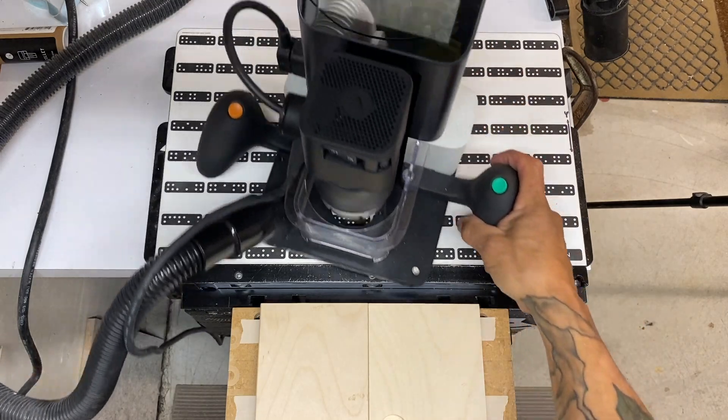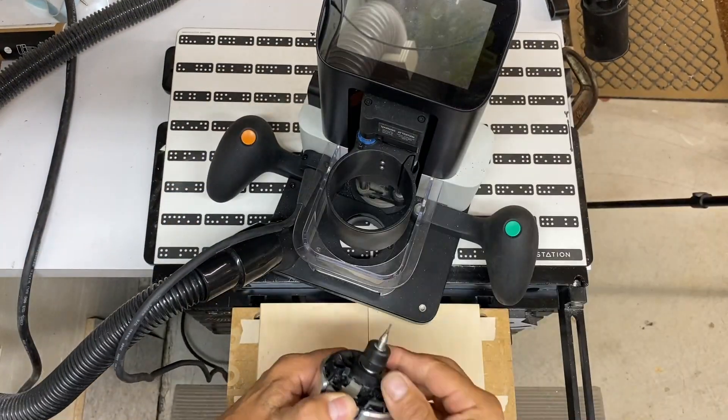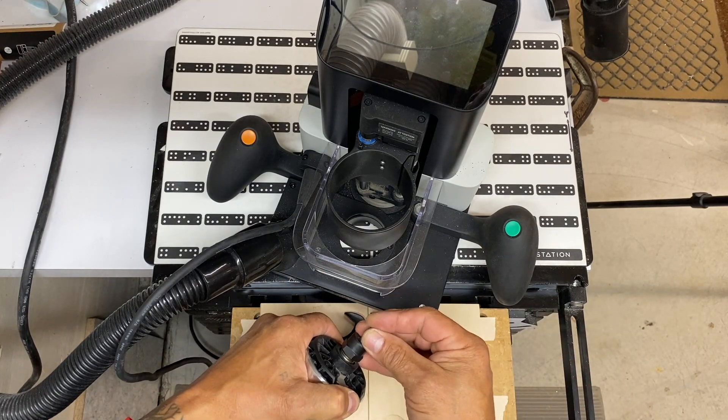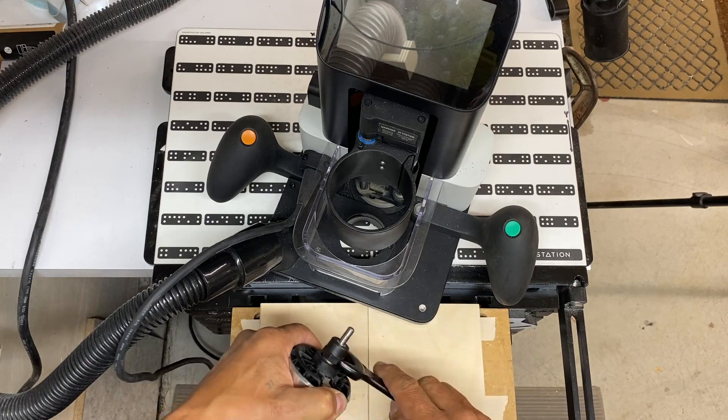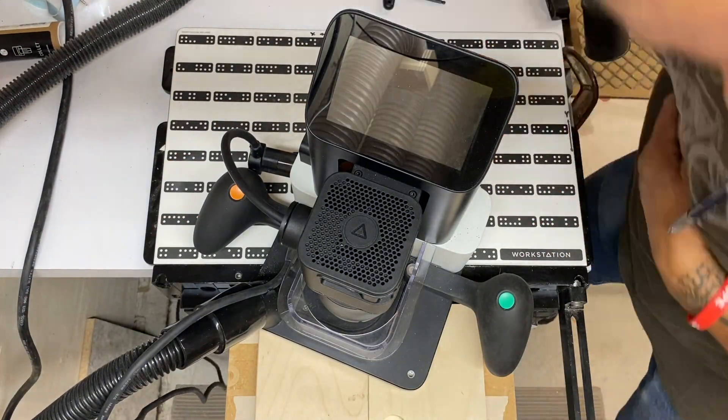I start by setting up a grid. A good way to think about a grid is similar to a sheet of grid paper. This way the machine knows exactly where it's at in an XY orientation. X is side to side, and Y would be essentially toward you and away from you.